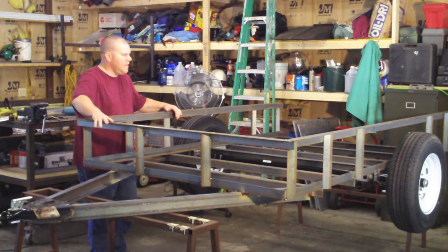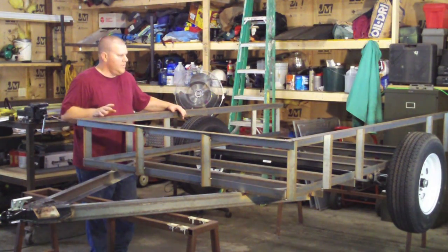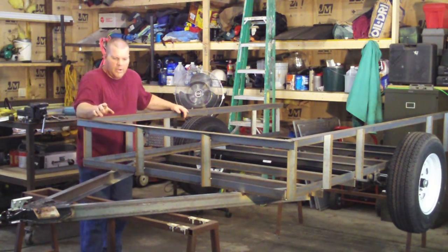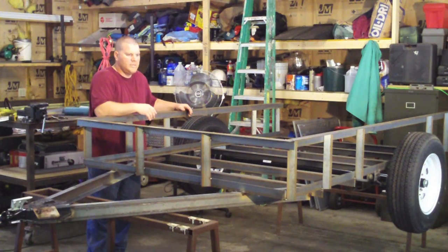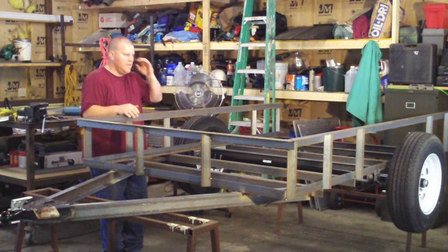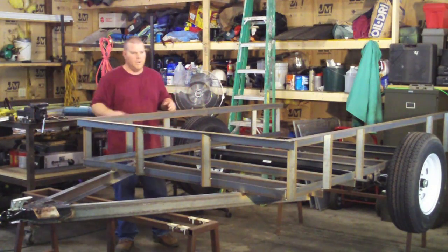We've got our front on and all this railing is tacked in place. You saw earlier when I was jiggling this thing around — now you can see how stiff it is just by adding this stuff. This is 2x2 at 1/8-inch to keep the weight down and the cost down. I don't feel it needs to be that heavy duty, but you can see how stiff 1/8-inch makes this. I'd still skip around when welding — believe me, you can still get this thing to look like a banana if you just start pouring heat in one spot and move on to the next. Weld that one, then go over here, then there — by the time you get back, it's cooled down.